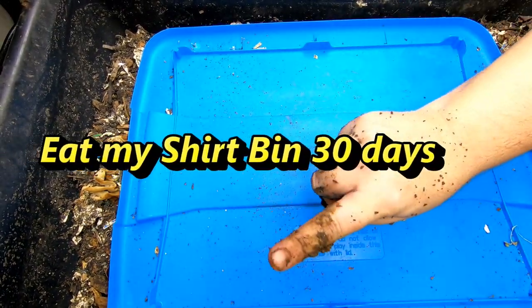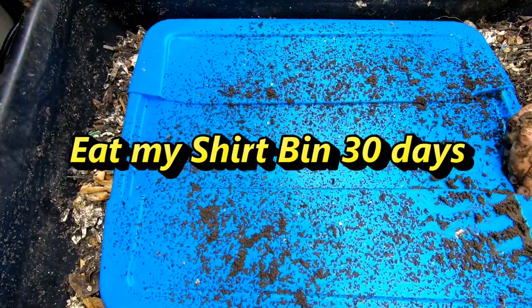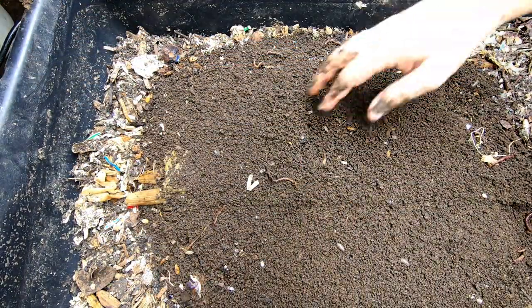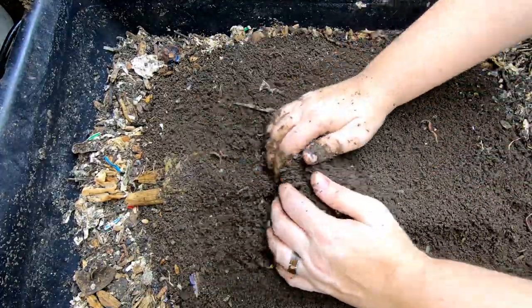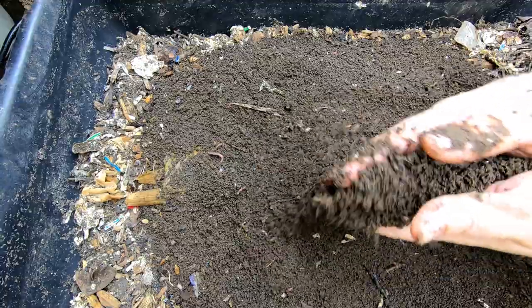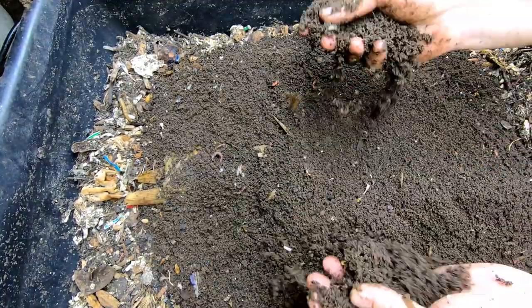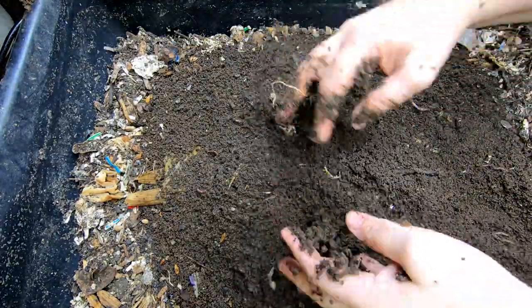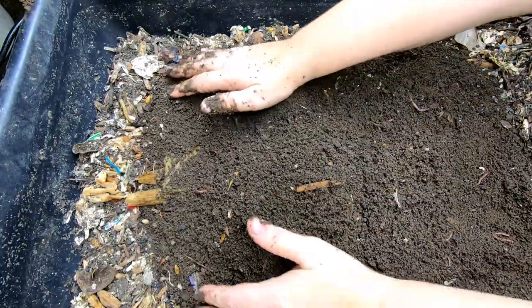On to the Eat My Shirt Bin. They do seem to enjoy this lid — you can tell they've made beautiful castings right there under the lid. They got pineapple last time and have just completely made castings on top right underneath that little lid. Good job, worms.